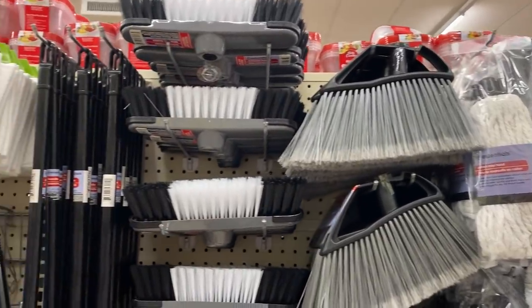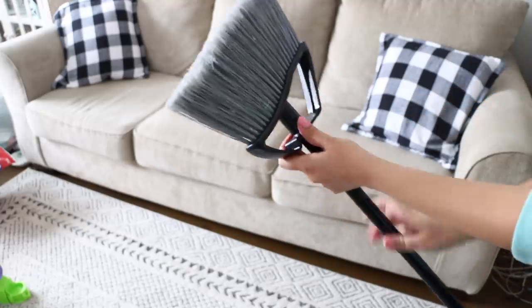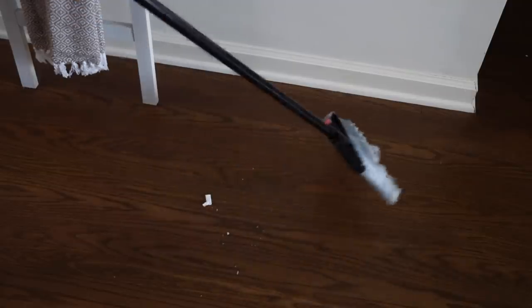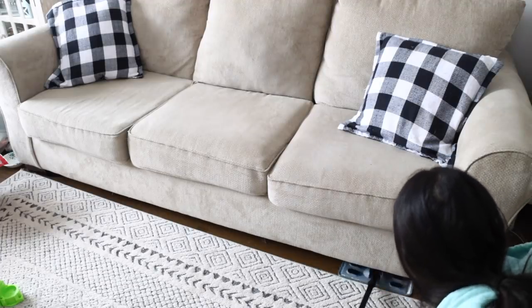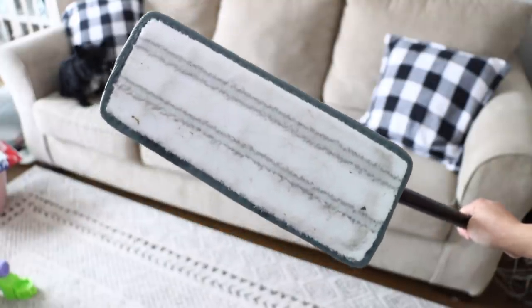Dollar Tree recently stopped selling full brooms for a dollar and now carries the handle and the broom head separately. I actually prefer it this way — the quality of the broom is better than when they sold handle and head together. This next product I really love is the Microfiber Mop Pad — heavy duty. We have hardwood floors and areas that collect a lot of dust, especially under the couch. This gets everything right onto it. They also have pieces to do a whole Swiffer-style setup if you want to try that.